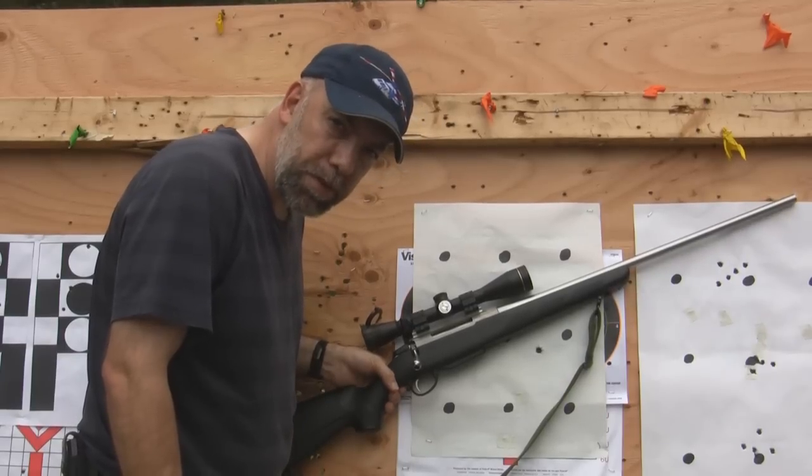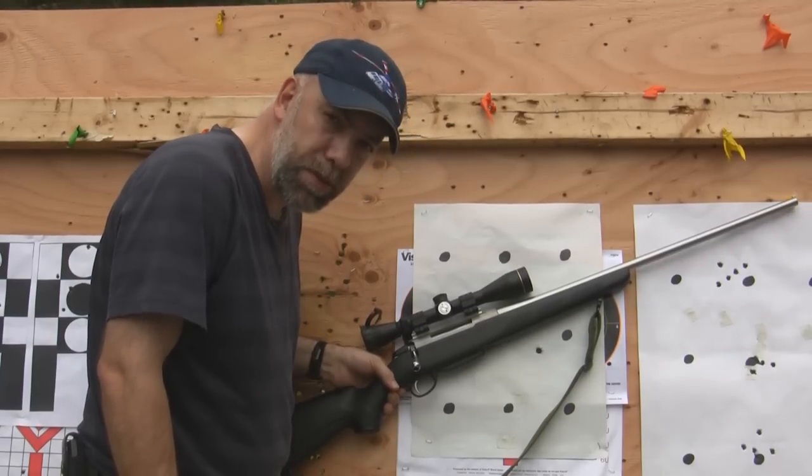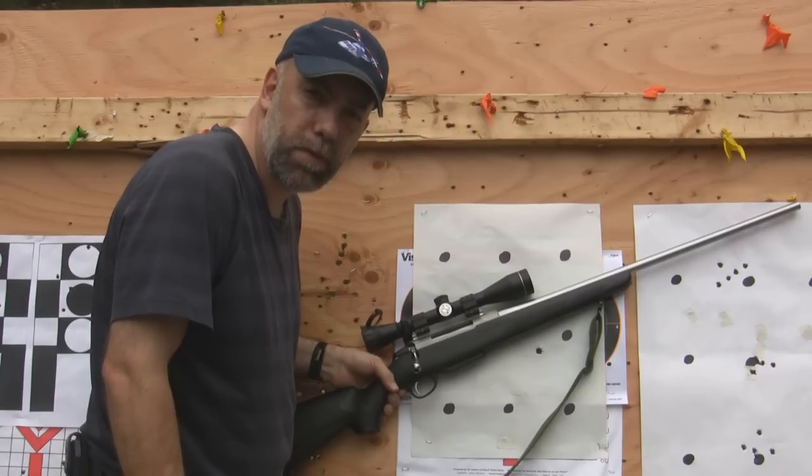Howdy everybody. Well, we found the load that the Tikka likes. This isn't the Pitu anymore — we went with the full rifle.